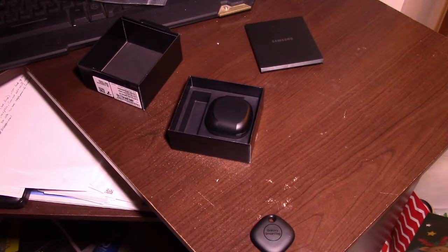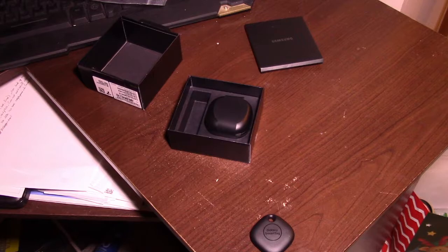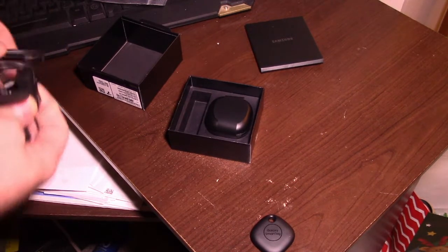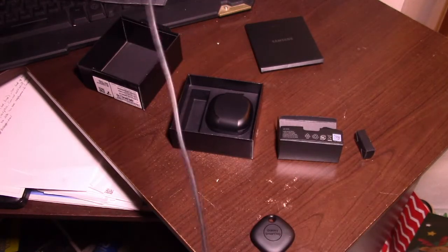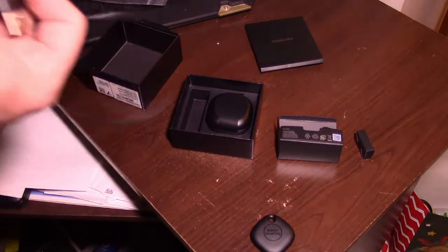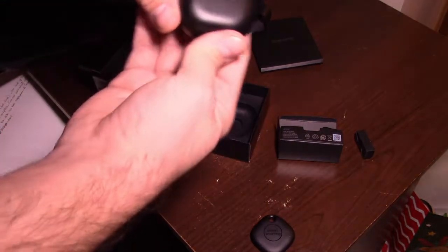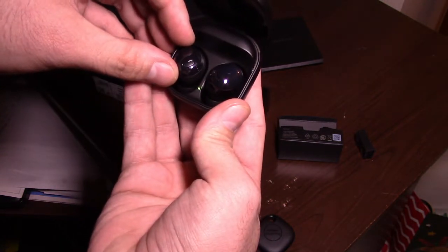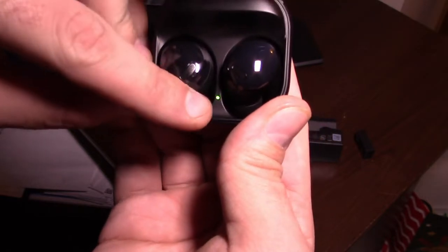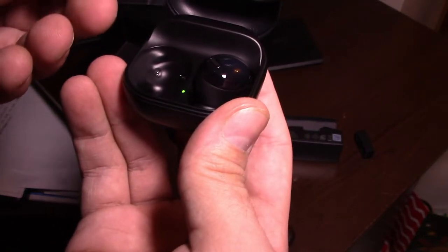They have boxes inside of boxes with this. Those are the silicone pads. You get the standard Type-C cable for charging these. Decent sized wire, I want to say maybe barely three foot. And now we have the Galaxy Buds Pro. It's got a nice little carrier case, kind of similar to the... oh wow, they're automatically charging. That's pretty cool, because if you look in there, the light's already on so that's already set for charging. Pretty cool.